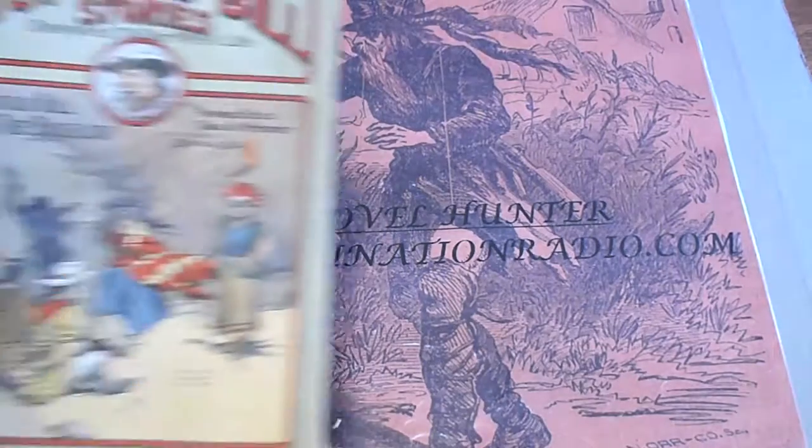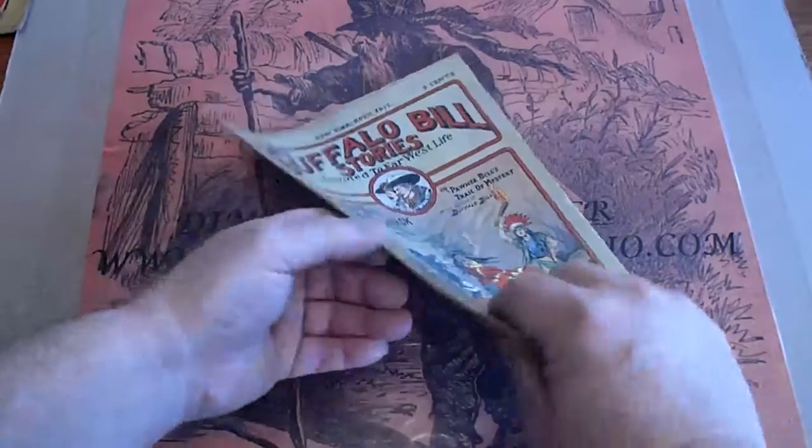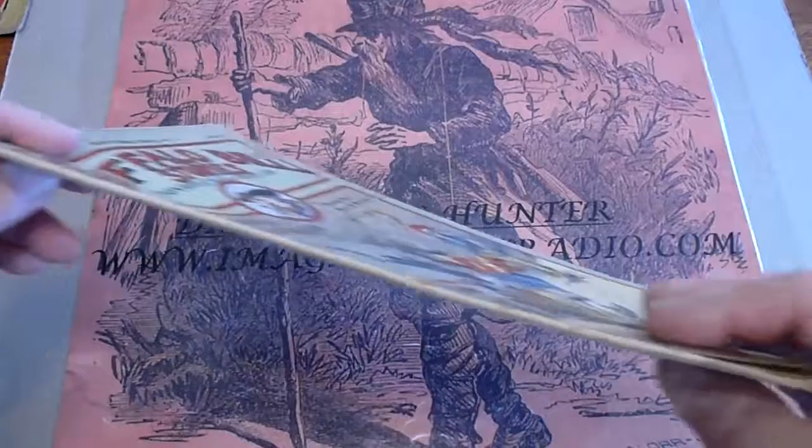548. Spine is in good condition — a little stress cracks.